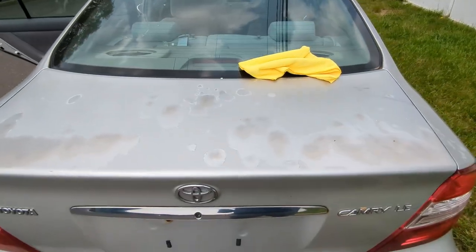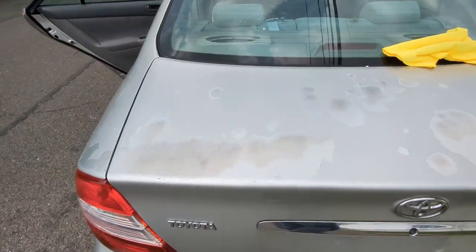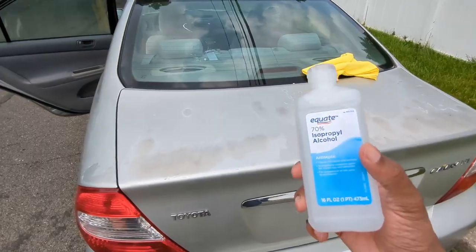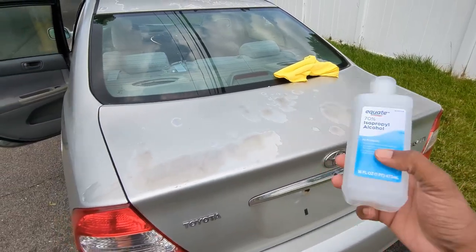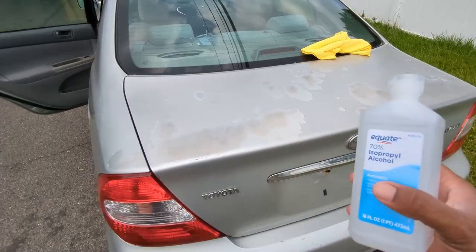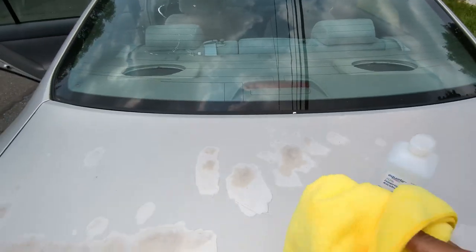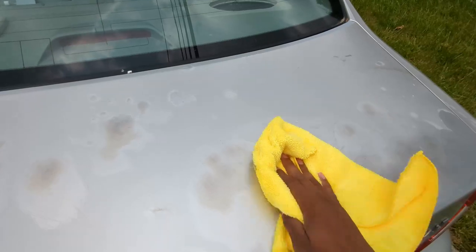Before anything else we have to clean this thing up — you can't have all this dirt, grime, and residue as we start working. To clean it, I'm using isopropyl alcohol, usually 70%. It's a very cheap thing, you might already have it, and it's really effective for taking away all the dirt, grime, and oils on top of the car. I'm just going to apply it to a microfiber towel and get it over the whole thing to make sure it's nice and clean.